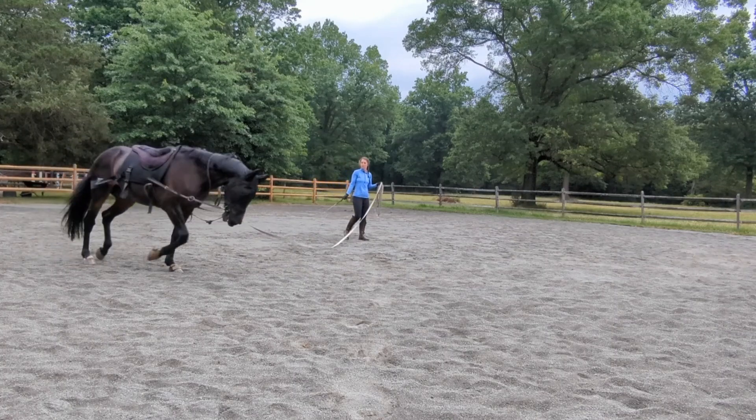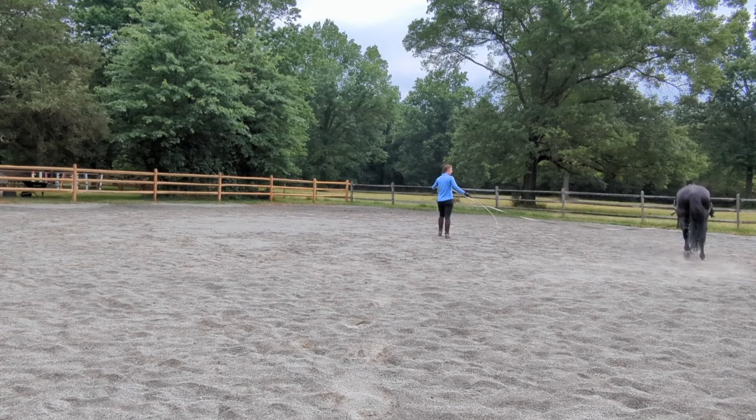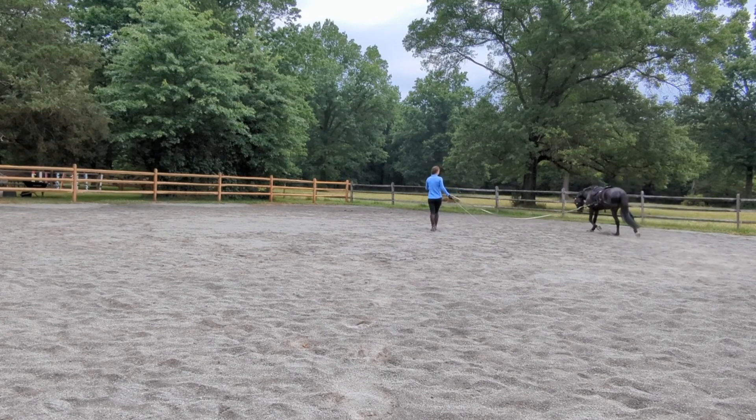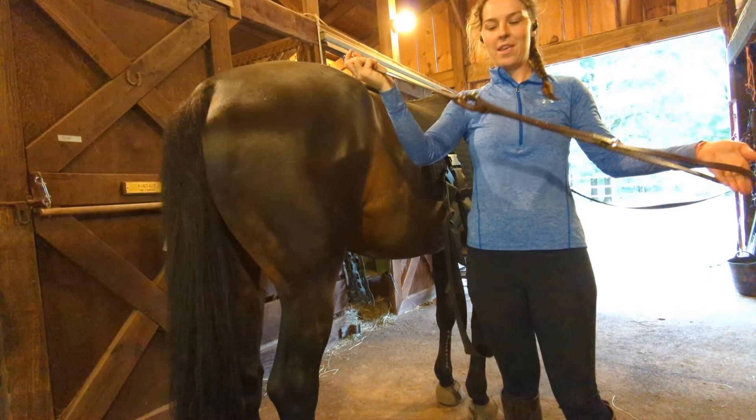Hey guys! Today I'm going to show you how I lunge my horses for dressage. I only use this equipment to train at home because this setup would not be USEF show legal. The equipment I use is a set of side reins, or sometimes I'll use a neck stretcher,